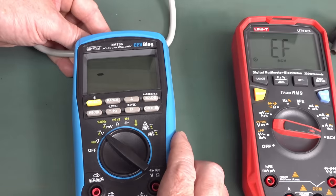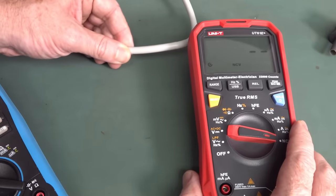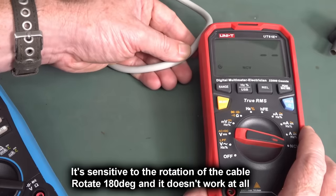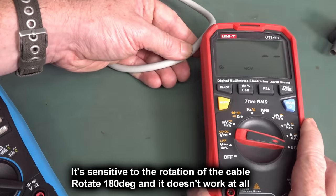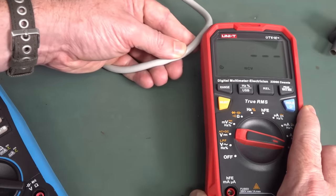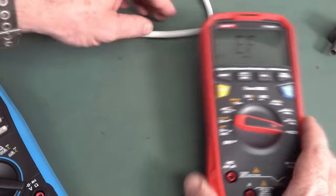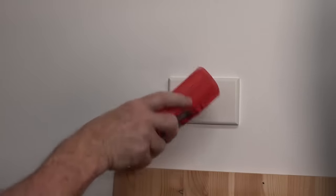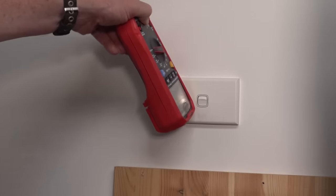Even on the low range, I was able to get a response but it has to be really close. The BM786 will detect through a light switch wall — this one won't detect anything. Not a thing. So the non-contact voltage detection is not very good.